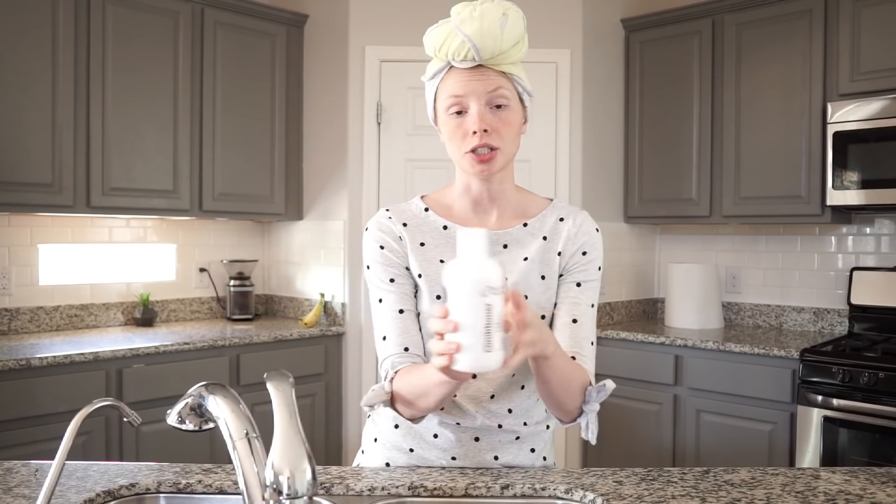One product I always, always have is this conditioner. I use this every hair wash — it's really helped with my hair elasticity. My hair used to just snap almost because it would be so dry. Now I've noticed that my hair almost has a stretch to it, and that's because this conditioner has helped a lot with my hair elasticity. I definitely recommend if you have dry brittle hair trying this conditioner.